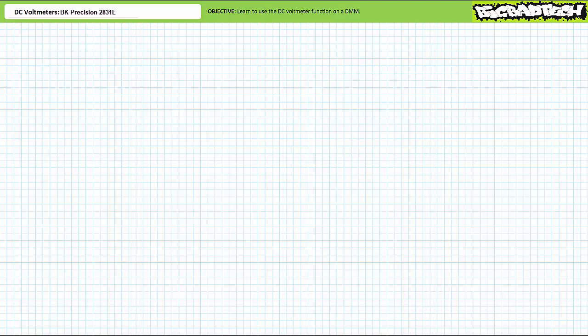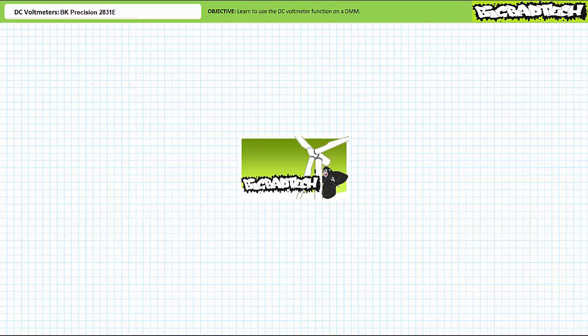Good day and welcome to Big Bad Tech. I'm your instructor Jim Pytel. Today's topic of discussion is the DC voltmeter. Our objective is to introduce the DC voltmeter function on the digital multimeter. This lecture operates under the presumption that viewers have watched the Ohm meter and proto boards lectures, both available at the Big Bad Tech channel.